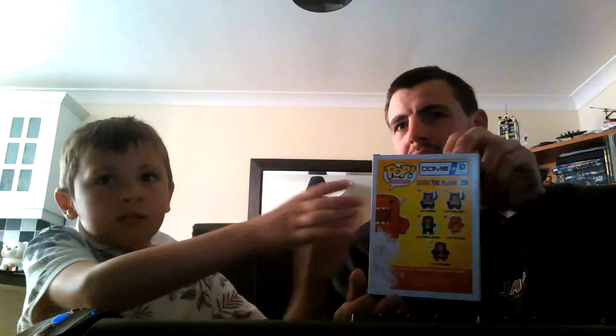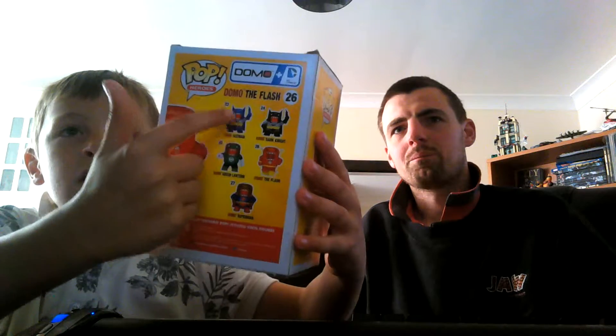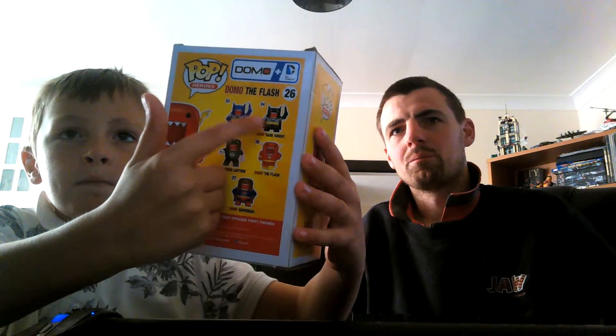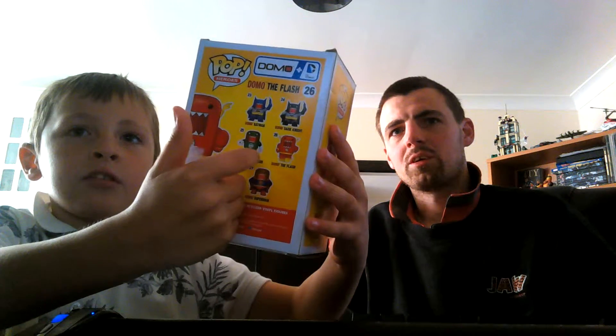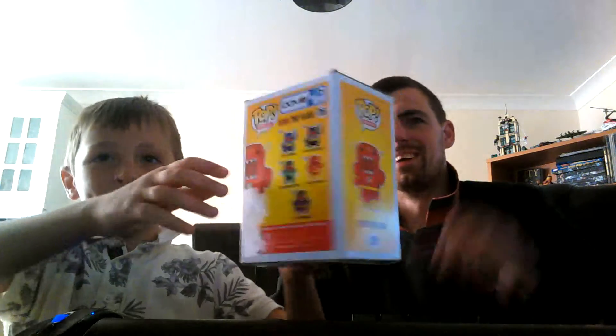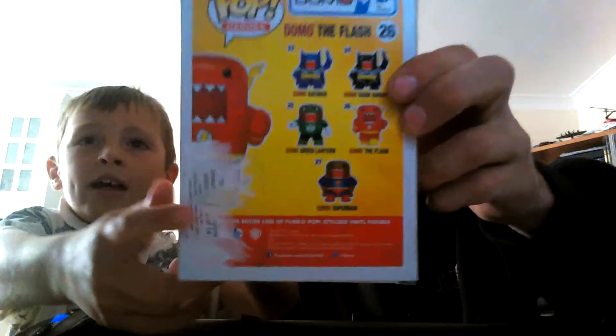On the back of this collection there are five. You can get Dark Knight Batman, Green Lantern, then Flash Domo — Flash Domo is the one I got — and then Superman. So obviously Hayden just chose the Flash Domo. This is probably the first one.